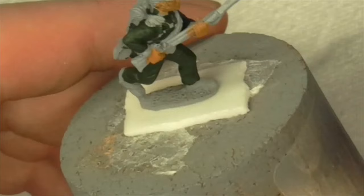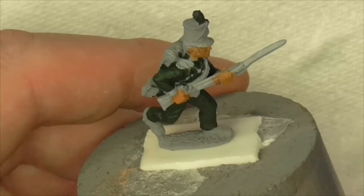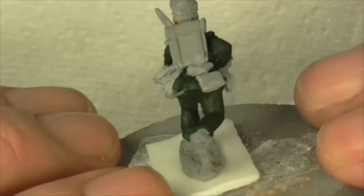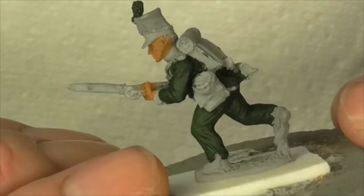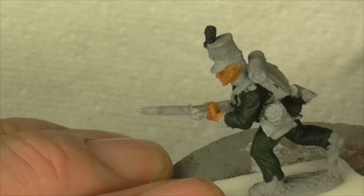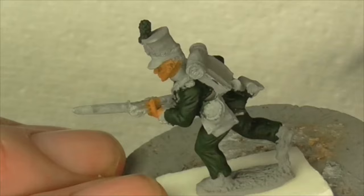Some guys will go and do the base coat over the entire figure - I don't like to do that. I put a flesh base colour down on my figures before I paint them, which is just an idiosyncrasy of mine - it doesn't help you one way or the other. Another idiosyncrasy is I quite often leave the very last highlight on the jackets and trousers until I've completely painted the entire figure. I do the same on horses - it's just how I roll.